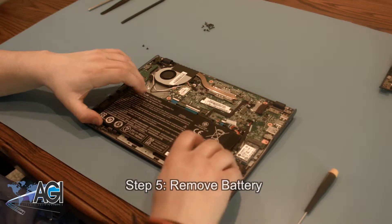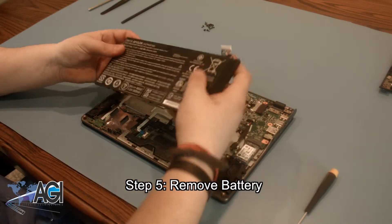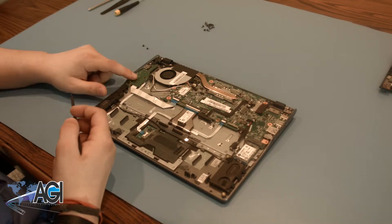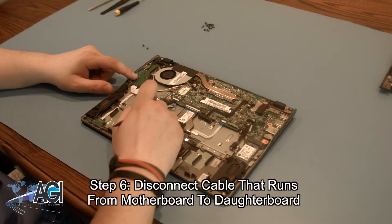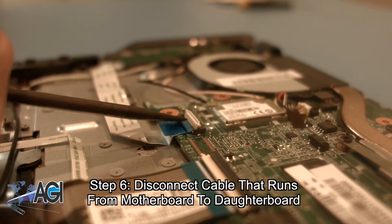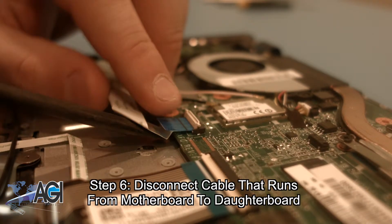You can now remove your battery. There are several cables that need to be disconnected from the motherboard before you remove it. Start by disconnecting the cable running from the motherboard to the daughterboard.